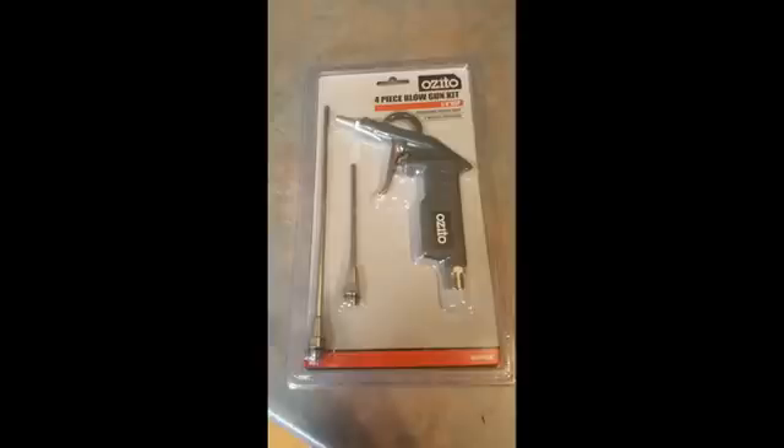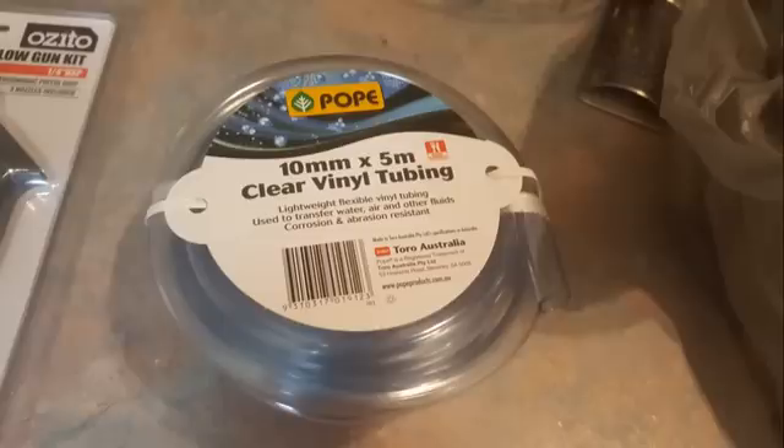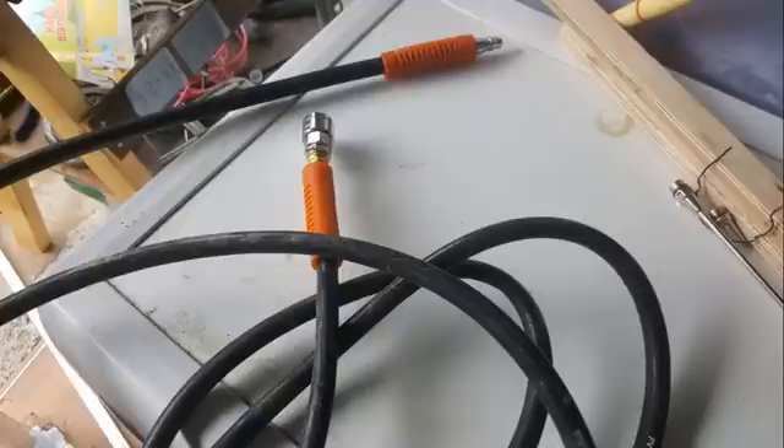I've chosen this particular Ozito blowgun because it was under $10. It comes with a couple of different tips and looks far less flimsy than the other two Ozito options available at Bunnings. The Nitto style adapter is needed to connect to my Black Ridge hose, and I've chosen some 10mm tubing so that once the end of the gun is in, there's still plenty of space for the baking soda. Just a small pack in case this project doesn't work. The Black Ridge hose is okay if that's all you've got, but you really need to work around the leaks, which I'll mention later.